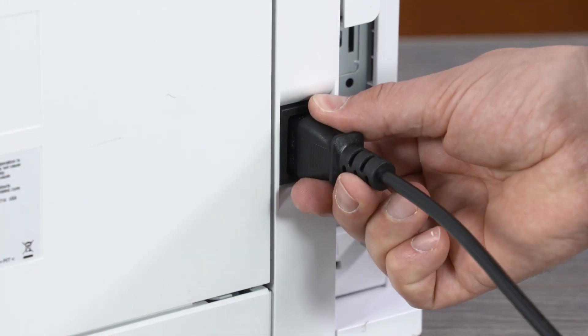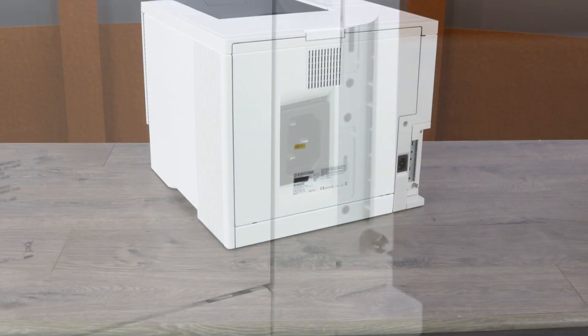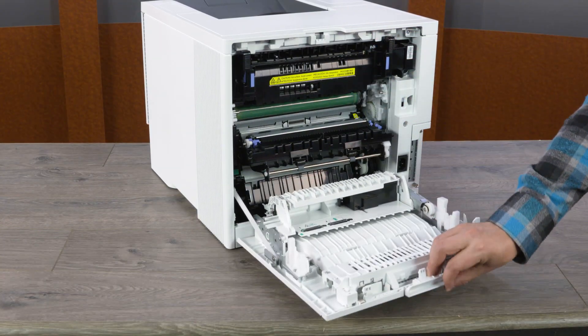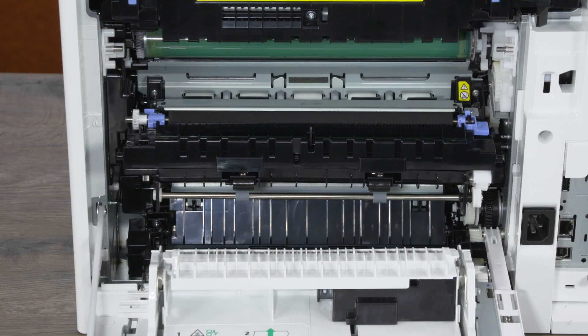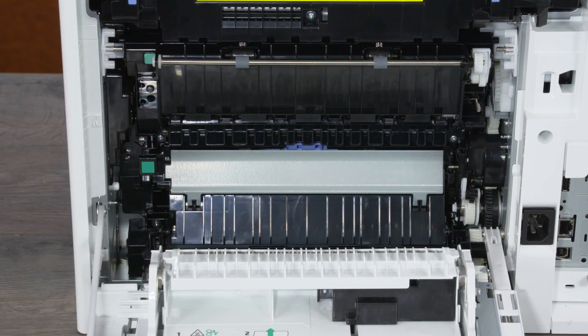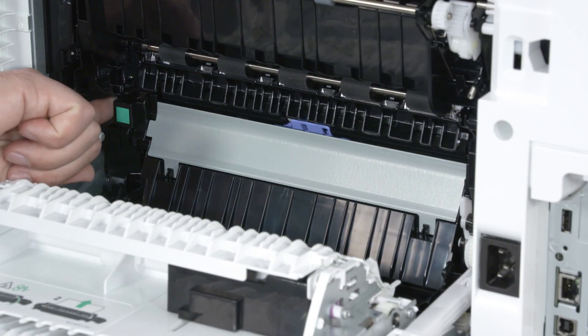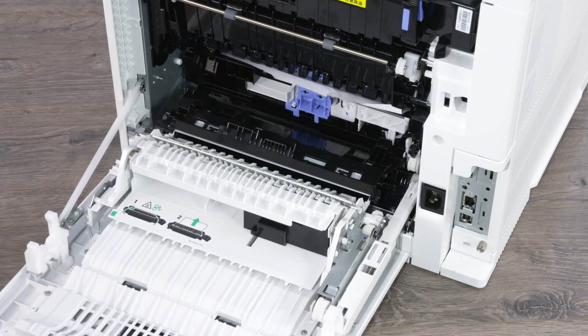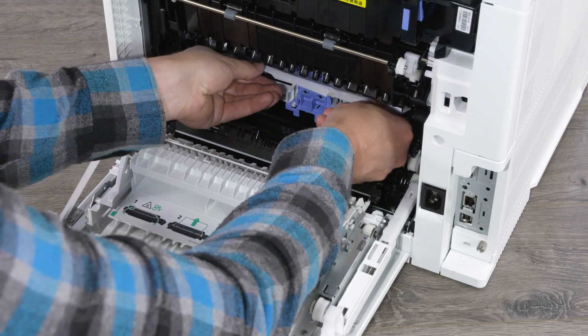Go to the rear of the printer and disconnect the power cord. Open the rear access door. Lift the primary transfer assembly until it locks into place. Pull the green tab to open the jammed access door. Pull any jammed paper straight out of the printer.